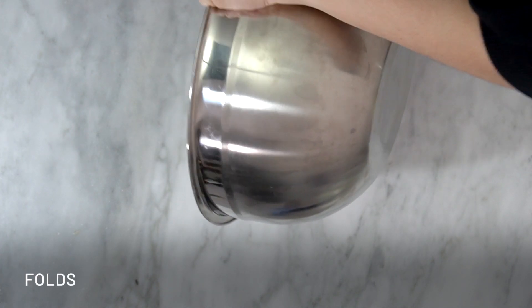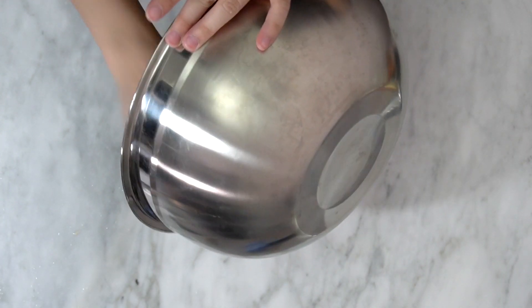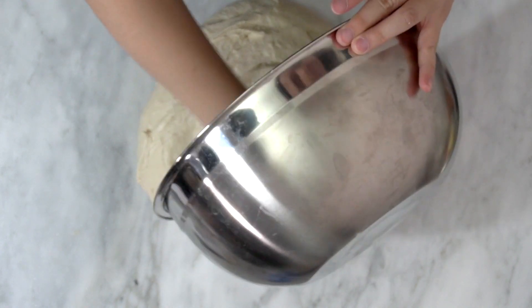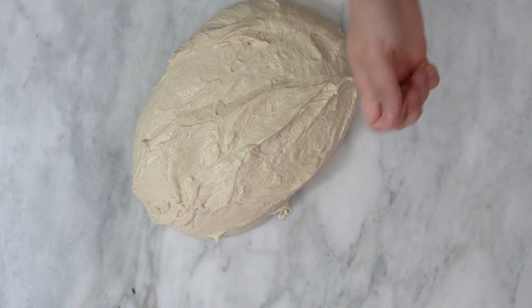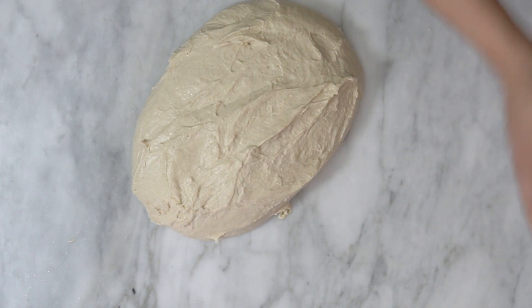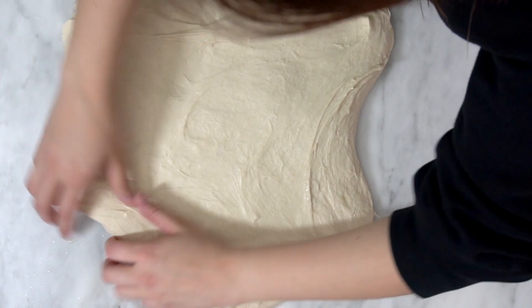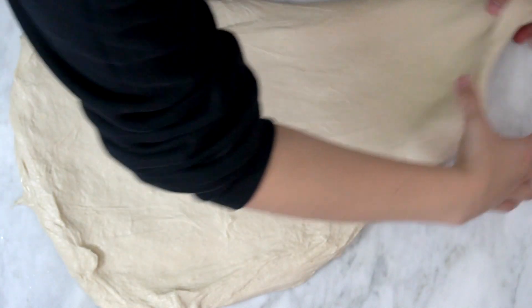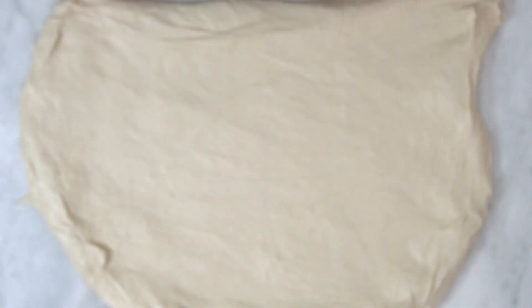Now I'm going to do my first fold. What I'm going to try and do is extend my dough as much as I can without tearing it on my workbench, and then I'm going to fold it on itself. I want my hands to be a little bit wet so the dough doesn't stick while I'm handling it. As you can see, I'm just really trying to lift it and pull it from the center to extend it, and after that we're going to fold it on itself.